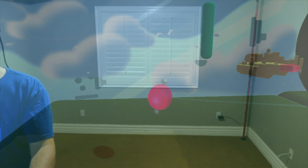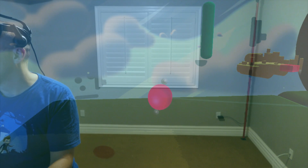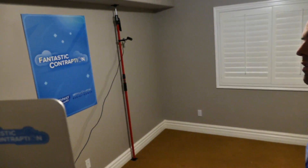Maybe I can just show you manually what the room setup looks like. So let's just turn off the filter and disconnect the camera. I'll just aim it a little bit. There you have it.